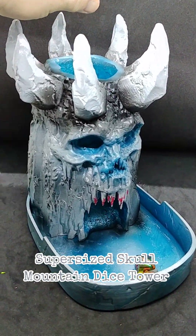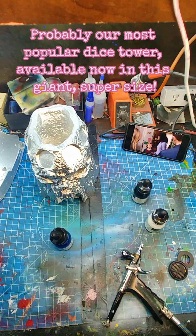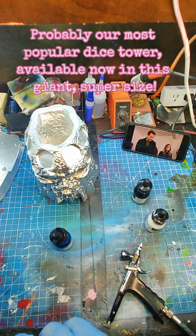Supersized Skull Mountain Dice Tower. Probably our most popular dice tower, available now in this giant supersize.